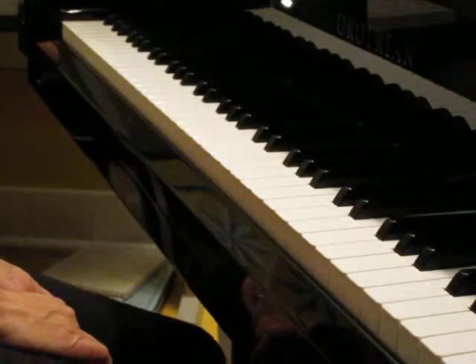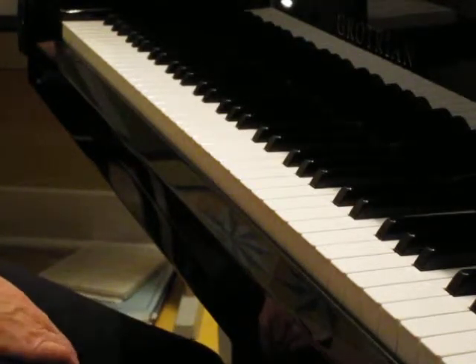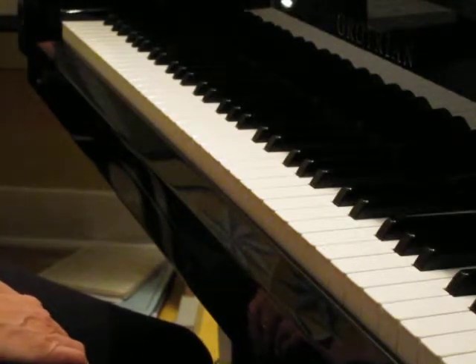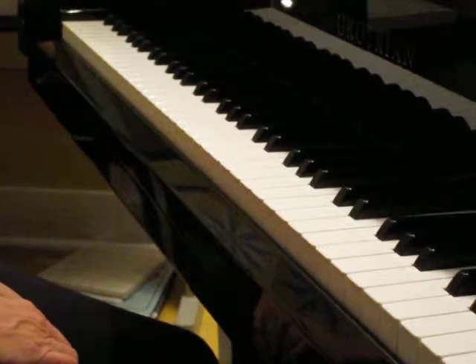Come See the Parade, pages 46 and 47 in Piano Adventures. I'm going to play the student part and then I'm going to play the teacher duet part.